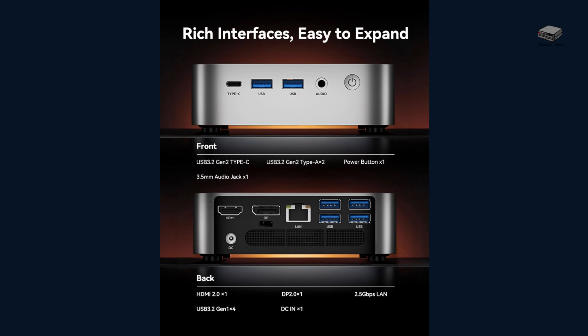That's a huge win if you're trying to keep your desk clean and clutter-free. One of my favorite parts is the port selection. You've got USB-C, multiple USB 3.2 ports, HDMI 2.0, DP 2.0, and even 2.5G LAN. No dongles needed. Whether you're connecting monitors, peripherals, or external drives, the M1's got you covered.